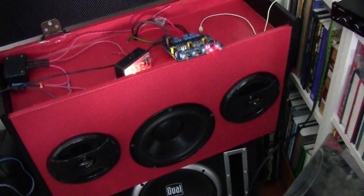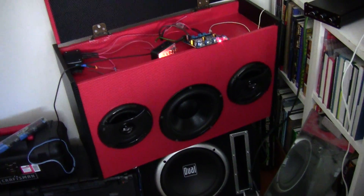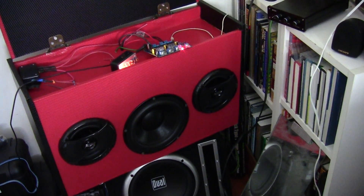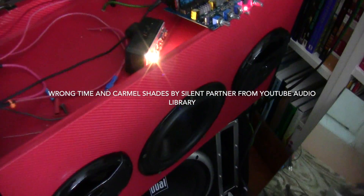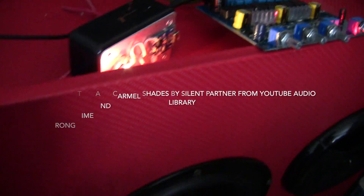Alright, let's play a tune or two to see what it sounds like. Let's see here — try this one.